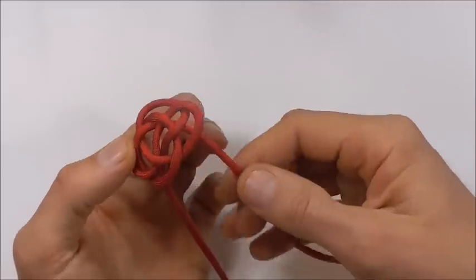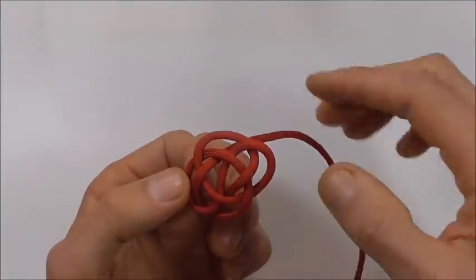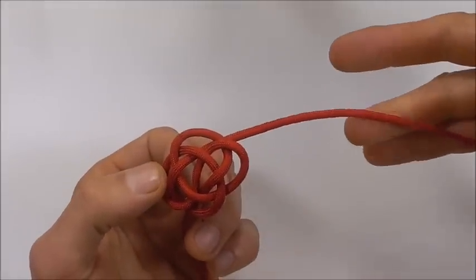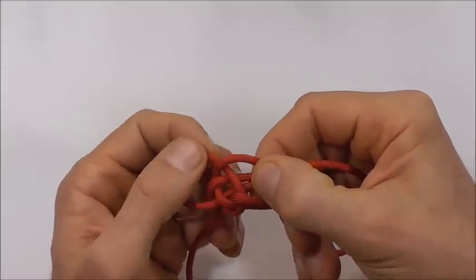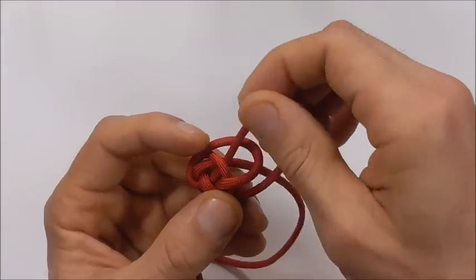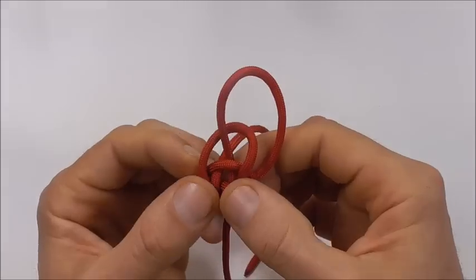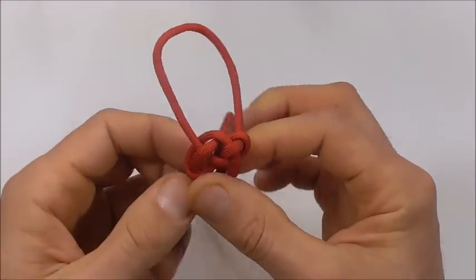Now you can grab one side and feed slack through to the other side. Start at the short side and feed slack through to the longer side — just start at one end and pull the slack through.